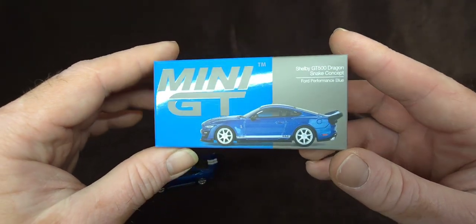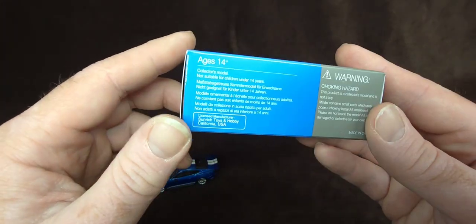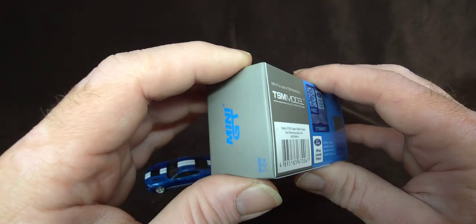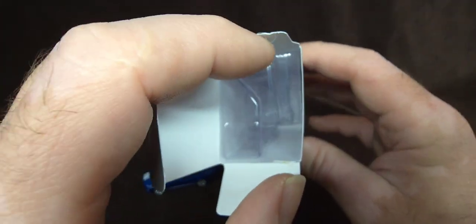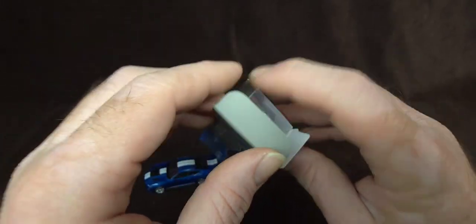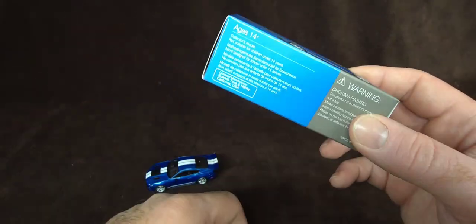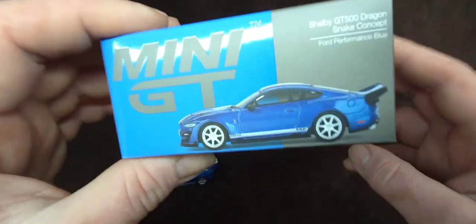Have a quick little look at this box here. Nice, shiny, standard Mini GT design. Inside here it does come with more plastic in case you want to store this later, so you can put your Mustang right in there. I save these boxes — that day I have to move I don't have to wrap each car in toilet paper. I can put them back in the box. Or if I need a kidney, I can always sell it.